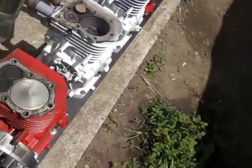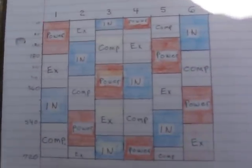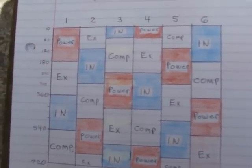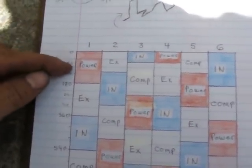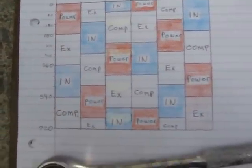I want to show you my phasing diagram. This is a six-cylinder with the standard inline-six firing order: 1-5-3-6-2-4. So you can see that's what I have here - one and five, three, six, two and four.